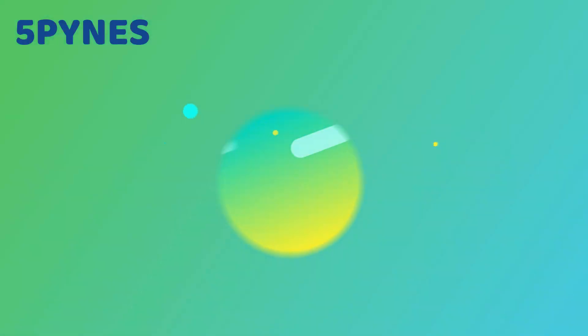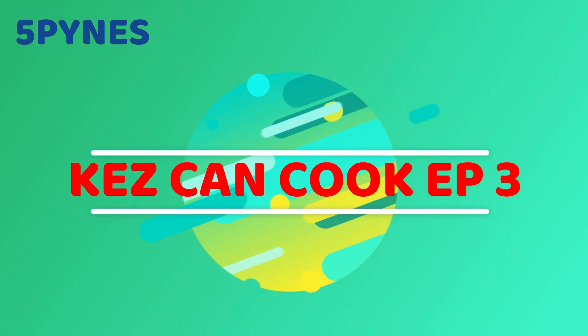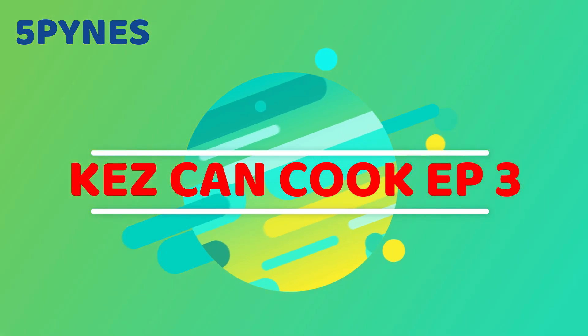G'day mate, welcome back to Kez Can Cook on a Budget in Quarantine. What we're going to do today is cook pancit bihun — or however you say it. This is a vermicelli noodle dish.